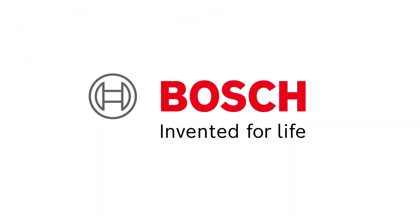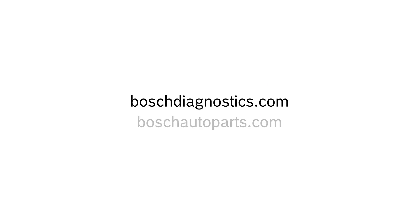Bosch, the global leader in the automotive aftermarket, providing solutions for every shop.